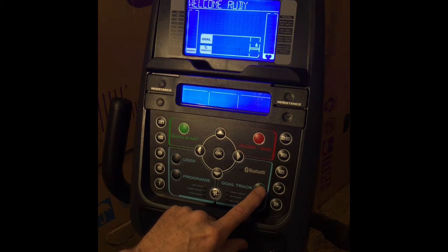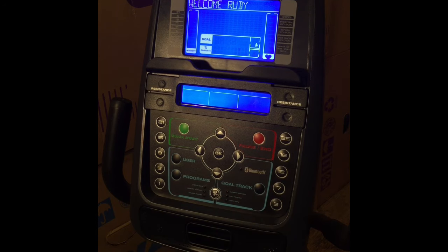When you're all done, push the goal track button again and the console returns to the power-up mode screen. To get even more information, go to SchwinFitness.com and download the full owner's manual.